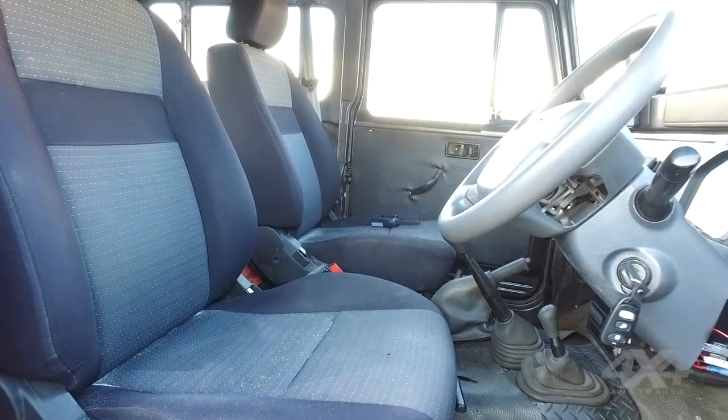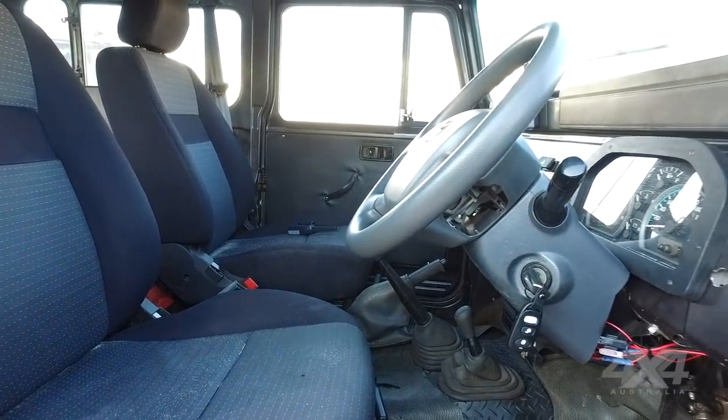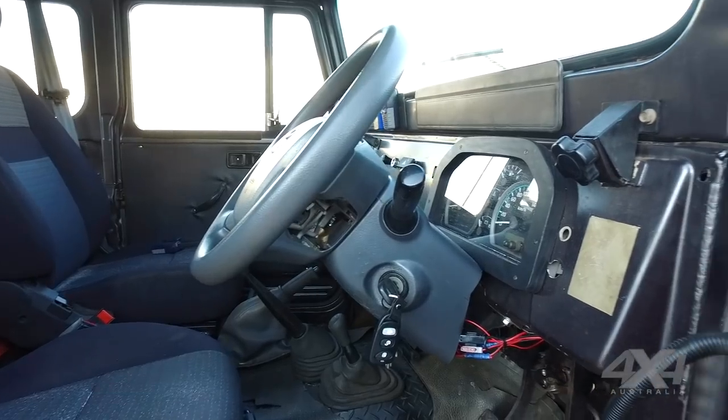It's all custom-made wiring from the VDJ79 Series to suit that motor, because they are computer controlled. The gauge cluster is also from the VDJ79.